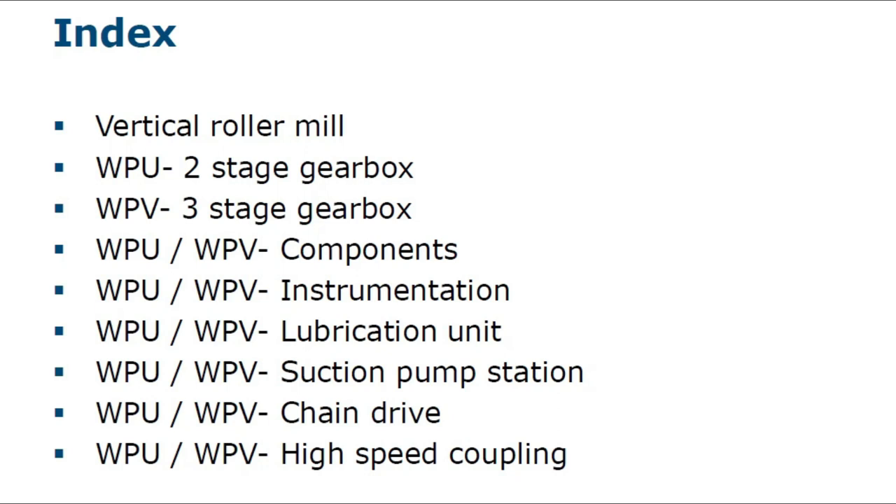Topics covered include: components, instrumentation, V-off instrumentation and lubrication unit, suction pump station, chain drive, and high-speed decoupling details.